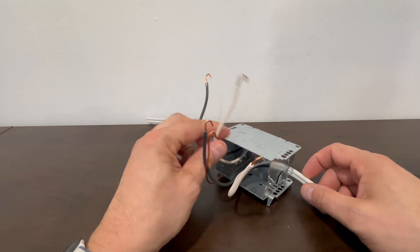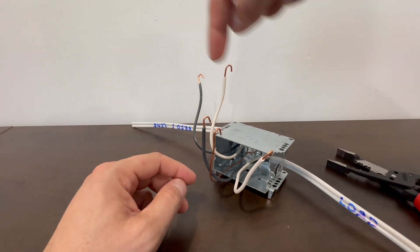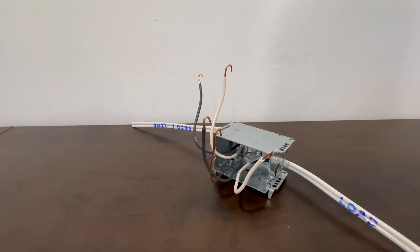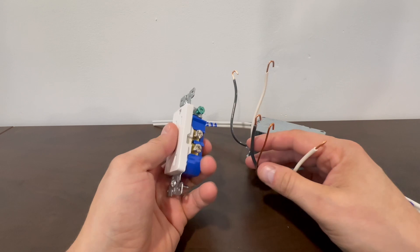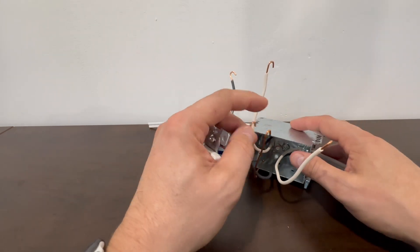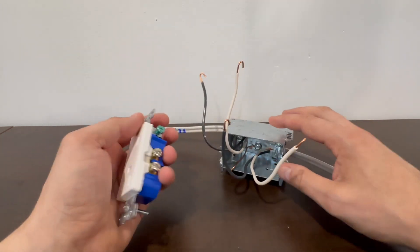So you should have in a box with two wires coming into it — one, two — you should have all four wires with the hooks. When it comes to installing the wire onto the receptacle, it doesn't matter what side your line and load is. I'm just going to get the bond out of the way for the time being.